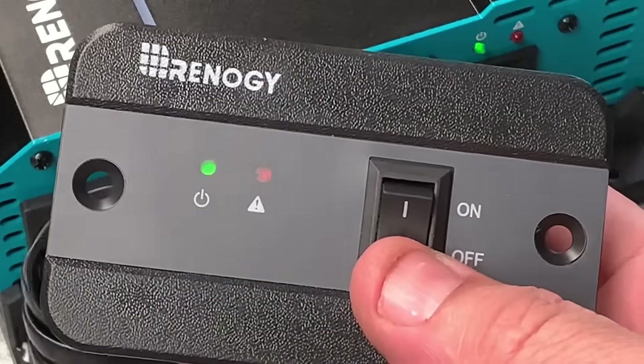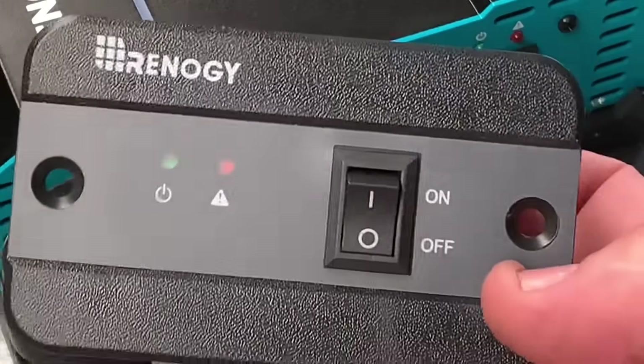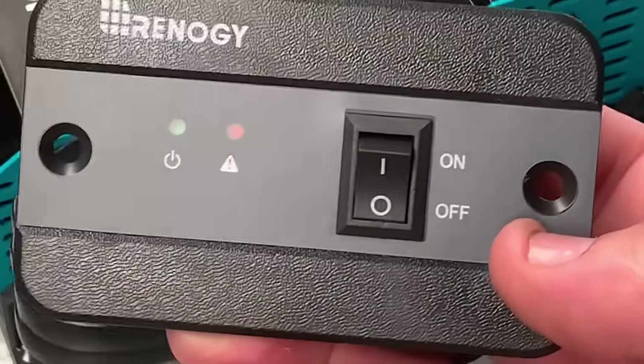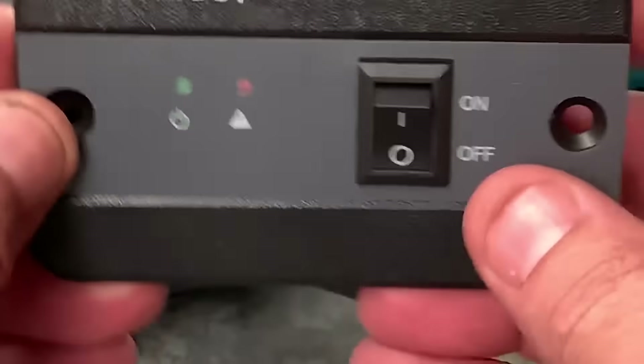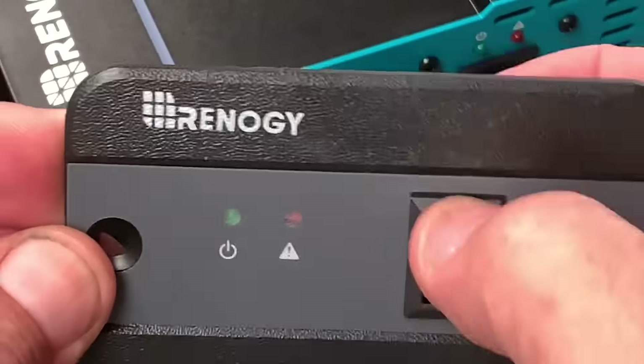This is ideal if you've got a camper or you've got the inverter tucked away somewhere hidden, and this is your switch panel — you just turn it on and off from here.